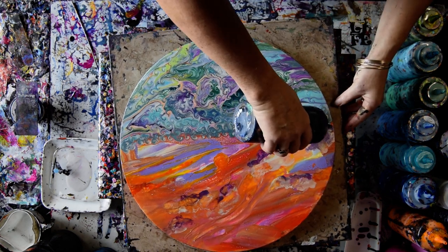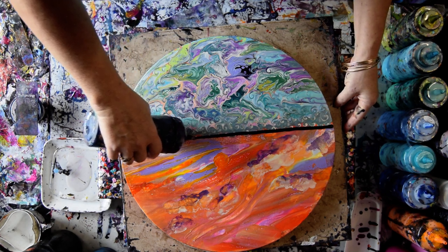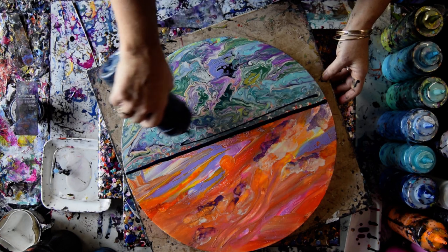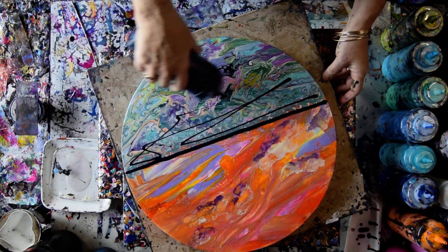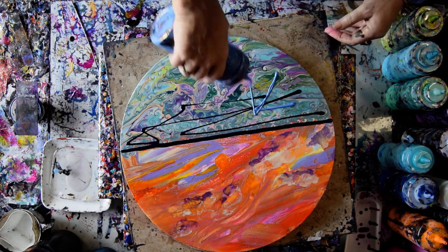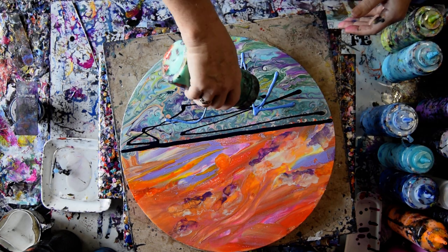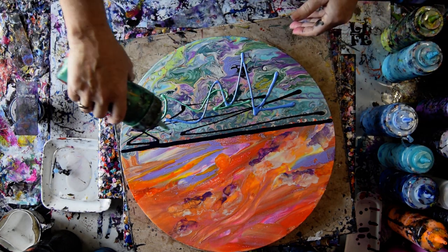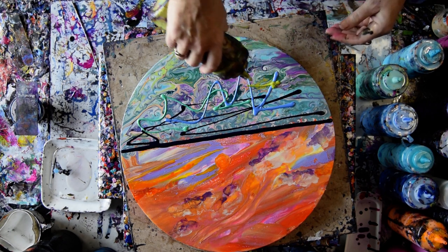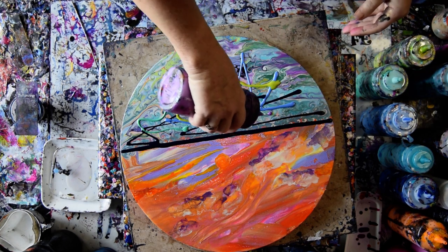I'm strongly considering putting some Prussian Blue right across the center, and probably a few other places, and using some other colors. I'm thinking I'm probably just going to let some of the background show through, and I'm hoping that's going to work because I just did it on another kind of swipe and it did work. I'm going to throw a little purple in there, and a little turquoise also.